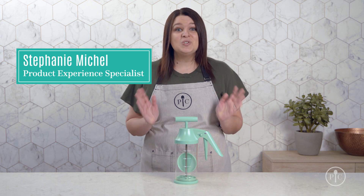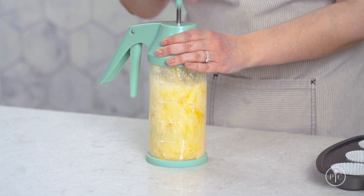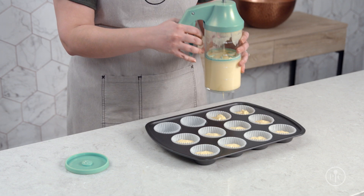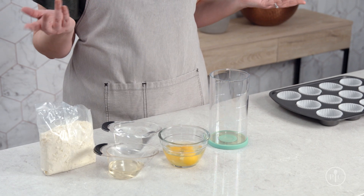Our batter mixer and dispenser makes baking more fun and clean up so much easier. It lets you mix all your ingredients and dispense batter from the same tool, making it an innovative all-in-one solution for easy cakes, brownies, and cupcakes. With this tool you'll be able to mix a full box of cake mix in under a minute. So let's start baking.